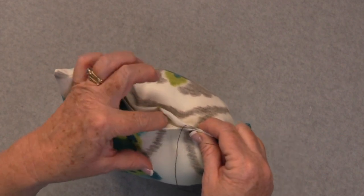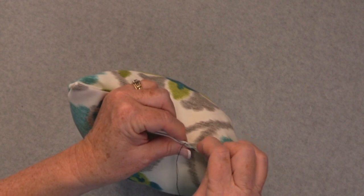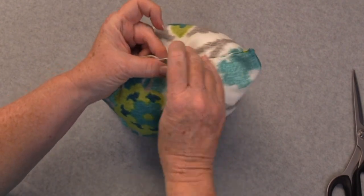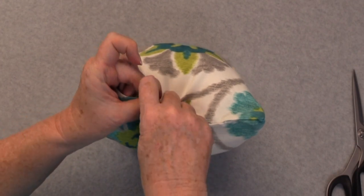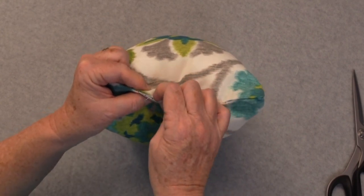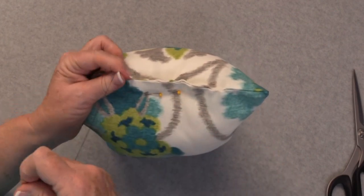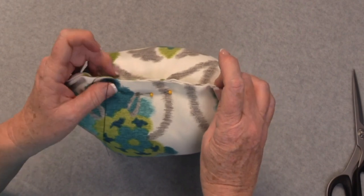Now I'm going to continue stitching till I get to the end of the opening. Once you have finished sewing your seam, go ahead and give your thread just a little tug to close up the seam. If you pulled it a little bit tight, go ahead and run your fingers along the edge and just give it a little pull.